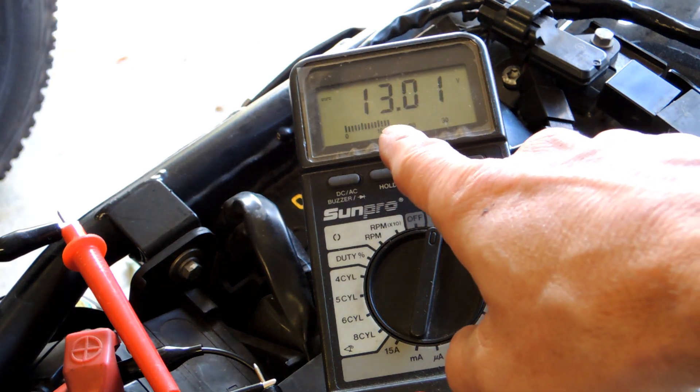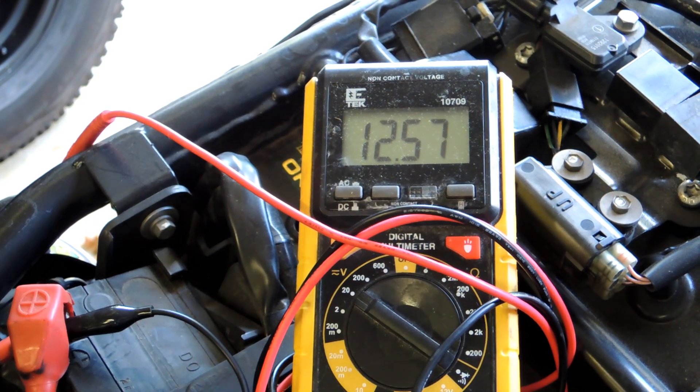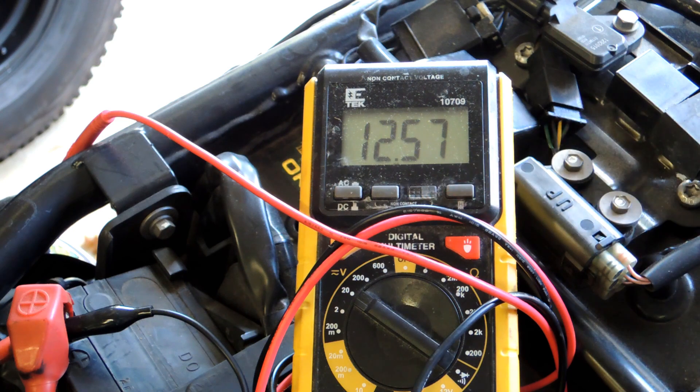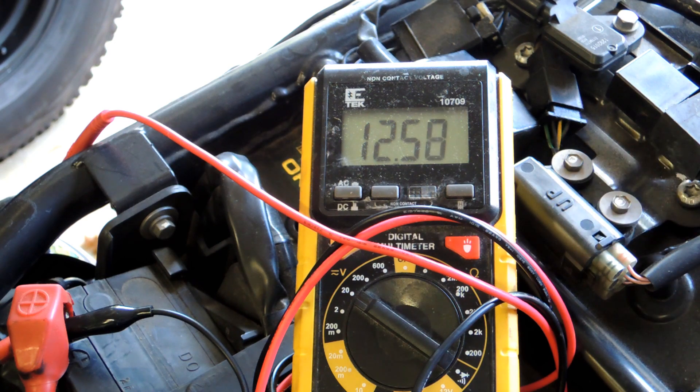However, I noticed the charging voltage was a little bit low. We want to see mid-14s — basically 14.2 or so — and I'm seeing a much lower reading than that, so that's something I want to check. On the same bike, I haven't changed anything except the meter itself. Sometimes meters go bad or the battery in the meter is no good, so I just want to double-check it's not the meter.